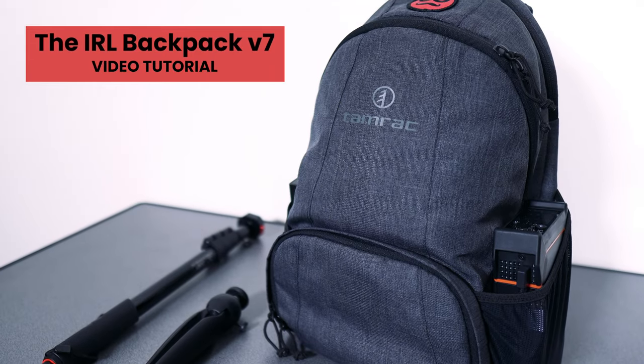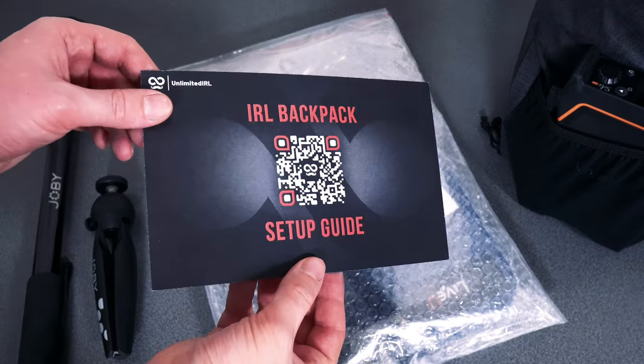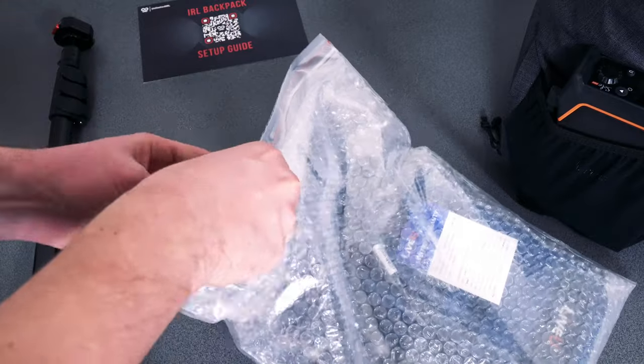By following this video, you'll be able to quickly get set up and go live for the very first time with your IRL backpack. In the box, you'll find a card printed with a QR code for the text setup guide, your serial numbers, and a promo code for saving on the monthly service costs.